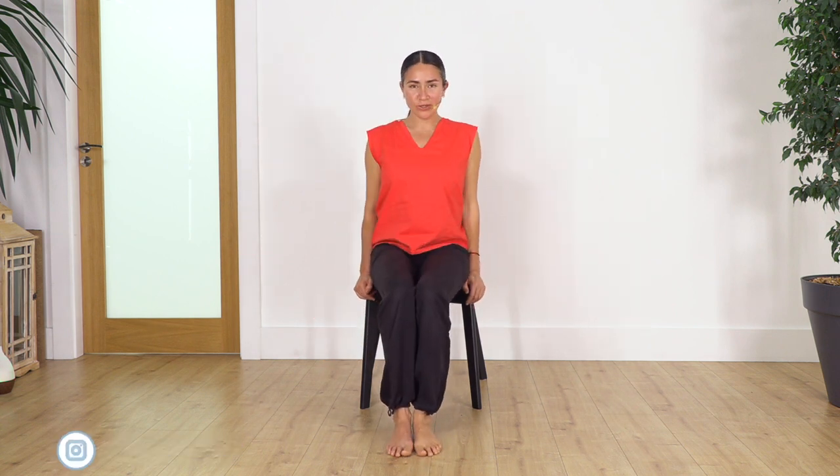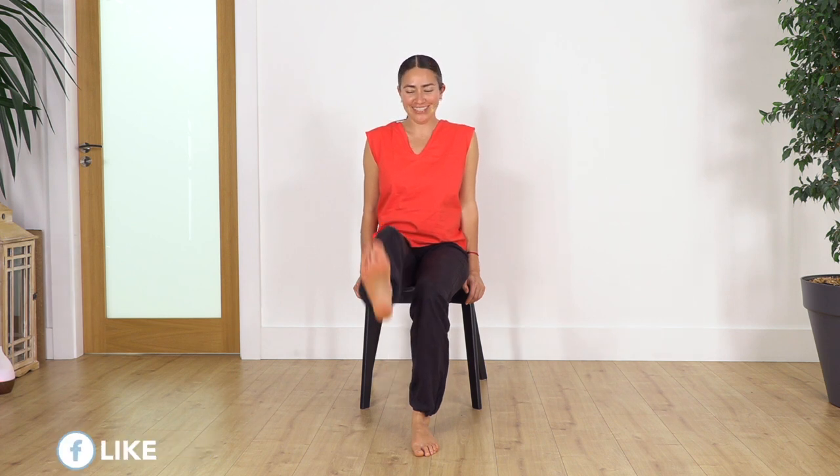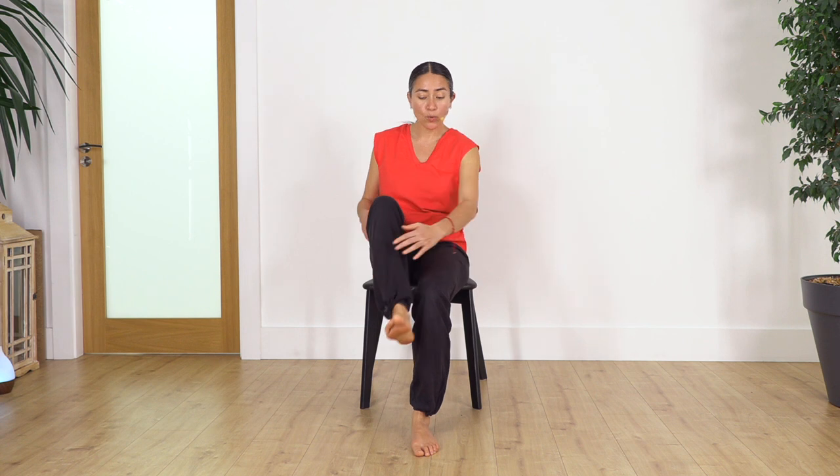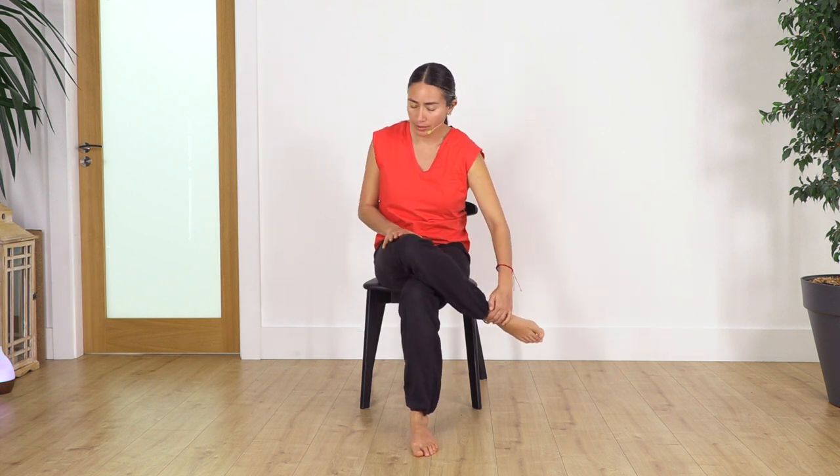Let's go to the other leg. Engage your tummy, lift the left leg, and kick for 10. Ready — let's go: 10, 9, 8, 7, 6, 5, 4, 3, 2, 1. Now bend the leg, cross over — as much as you can — push or pull the foot backward, and lean forward.